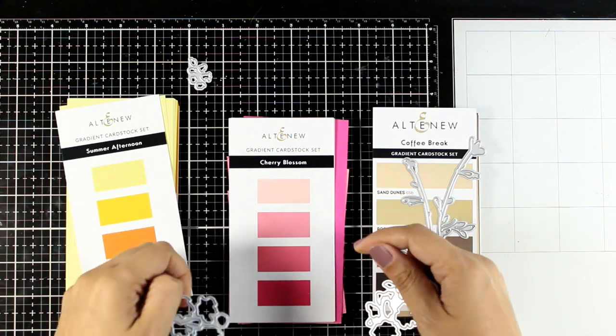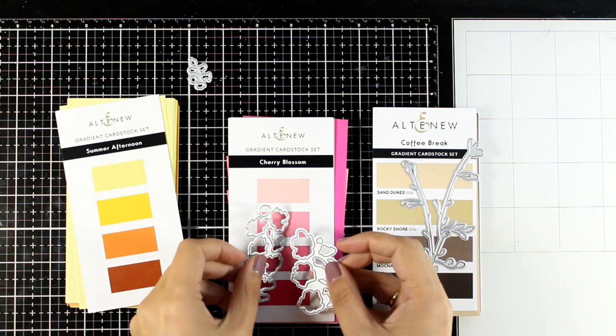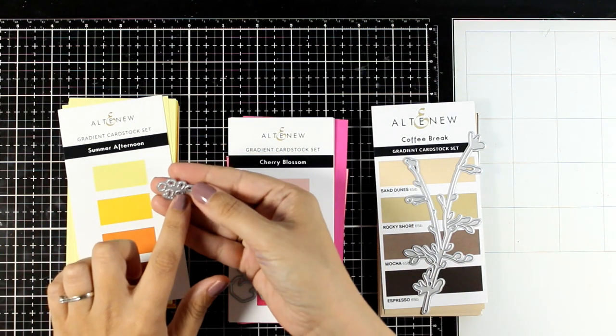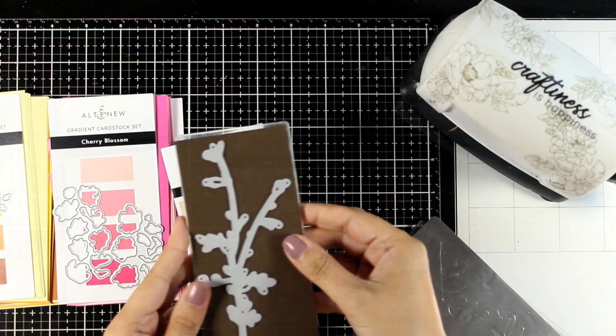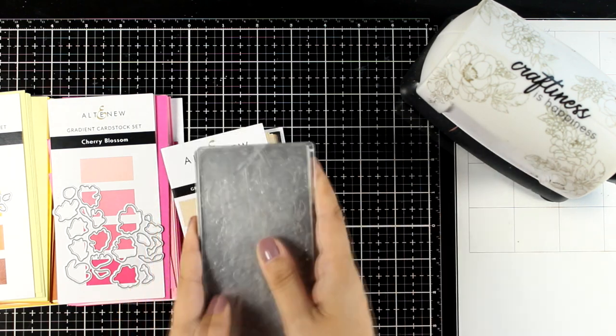So I'm going with brown for the branches. I'm going to use the second and the darkest shade of pink from Cherry Blossom cardstock, and also I'm going to use one shade of yellow since these tiny little ones are supposed to be the centers.